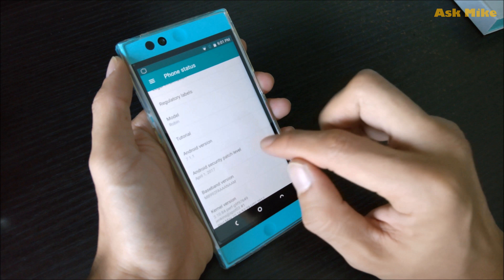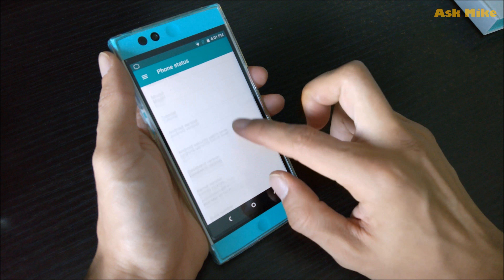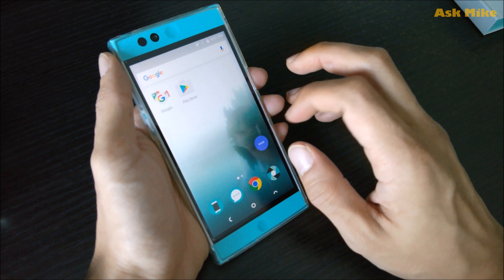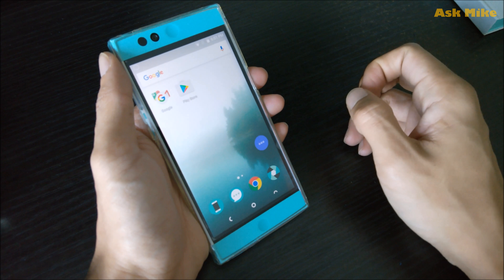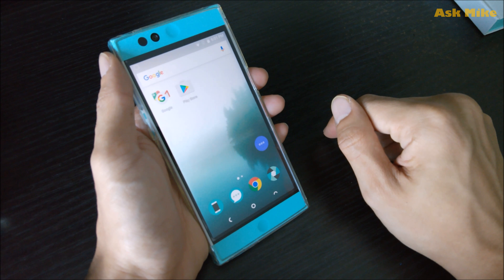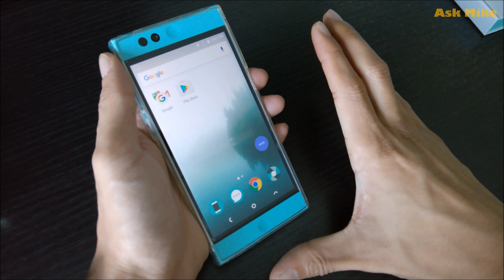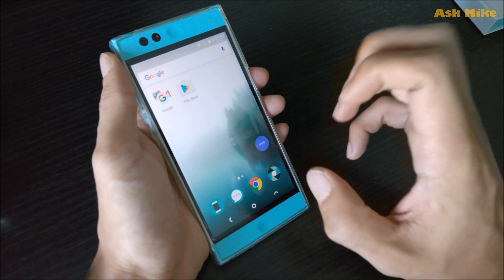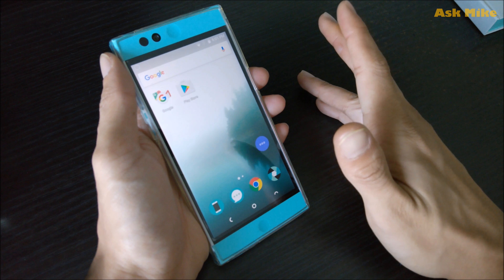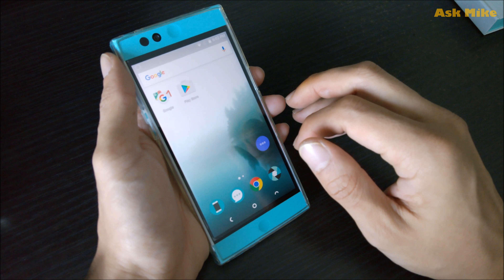What you have is the April security patch. If you still want the cloud functions for this phone, then this is the most recent firmware stock you can use. If you want the most latest security patch, then the only option is the Linux OS, which gives you up to the December patch and is running at N.1.2 — but it doesn't have the cloud aspect. My recommendation is, if you're still using this phone, make use of the cloud capabilities for as long as you can. Once the cloud service gets deactivated, you can flash Linux for future use.